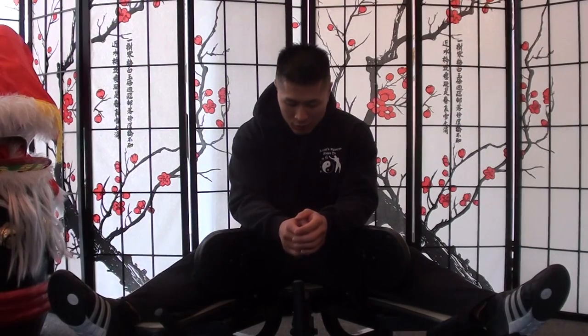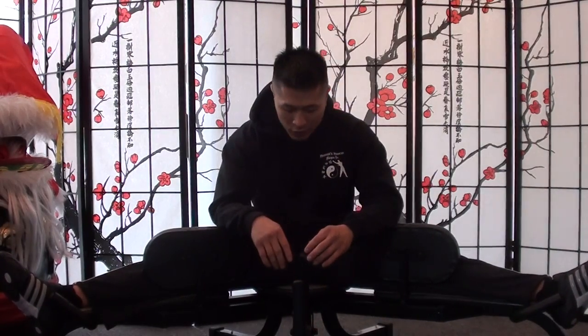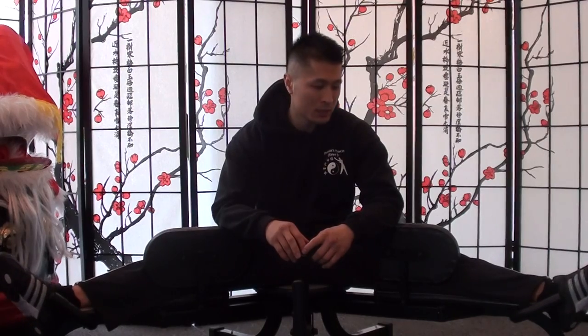Another thing I like is that there's a measurement of degrees showing how far you're stretching. Right now it's at 50, then 80, then 120, and it goes all the way up to 180 degrees. There are markers for 190 and 200, but it doesn't actually go beyond 180. 180 is supposed to be the full split, but I notice that doing it against the wall with someone pushing your feet is a lot harder than this — this machine is actually easier.